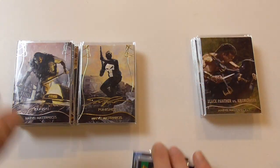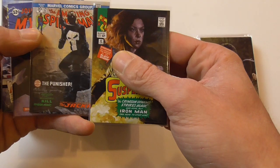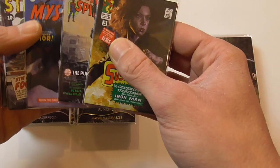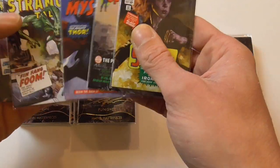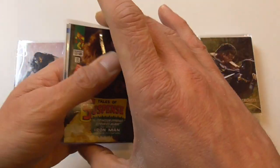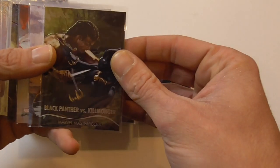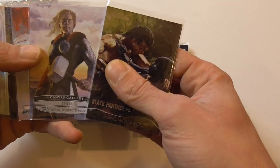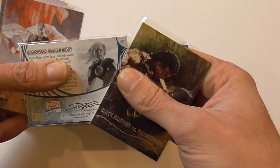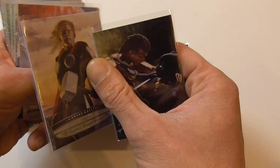I pulled five What If cards and I'm very happy I again found the Punisher What If, so now I've got all three base variants besides the purple, orange, and metallurgy. Then I found one Battle Spectra, one canvas card — which are a subset in the regular base card numbering, that's why their numbering is so high.